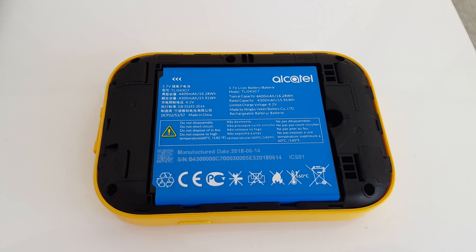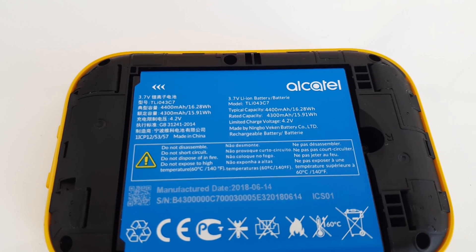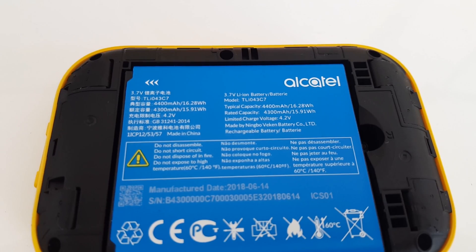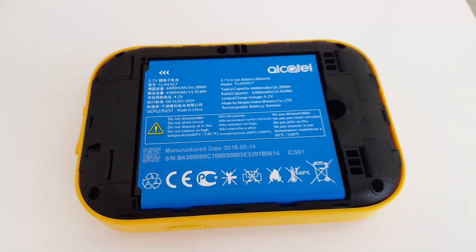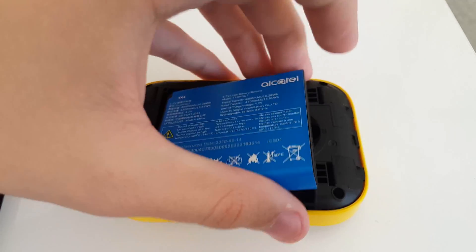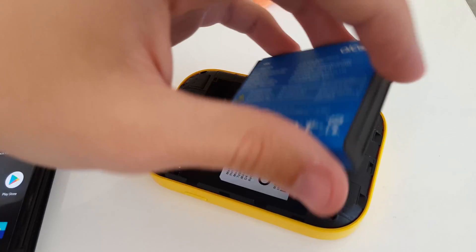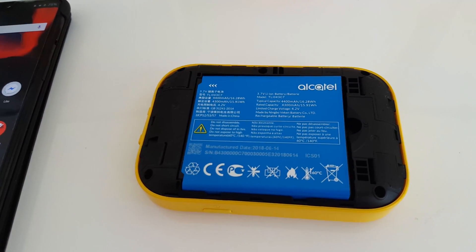The battery inside the 4G Wi-Fi has a whopping typical capacity of 4.4Ah or 16.28Wh, which is absolutely massive. The battery itself is quite large in order to deliver such power, but it is successful in powering the device for quite a long period of time.